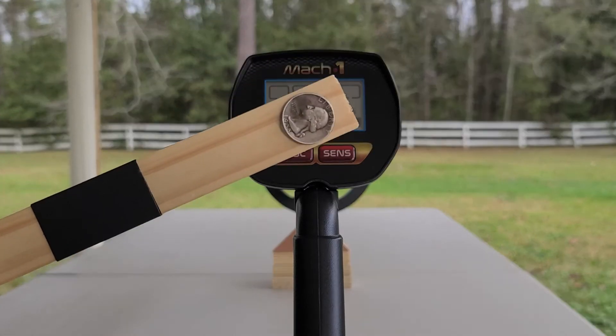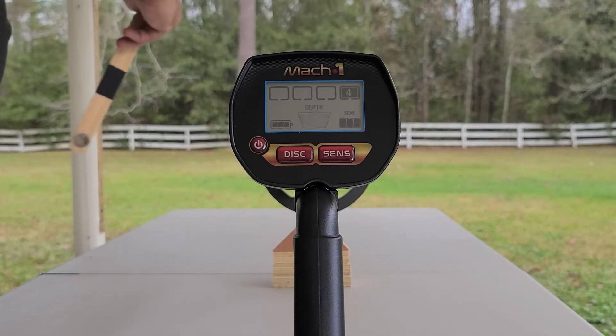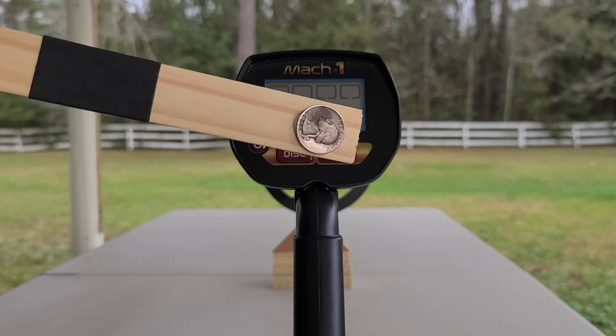The next target will be a silver quarter. You'll notice on that silver quarter the number four category lit up and we had a high tone.